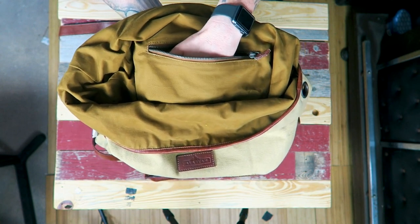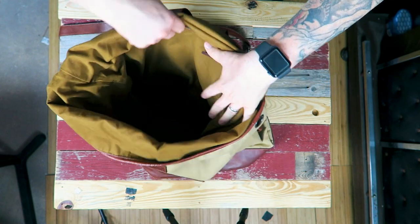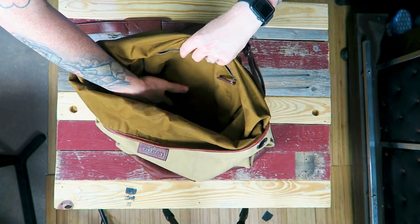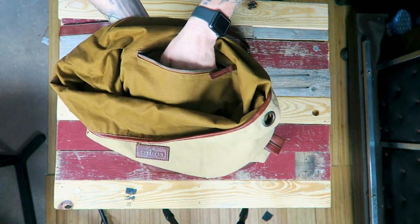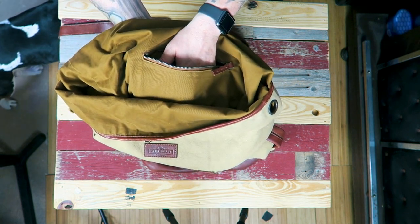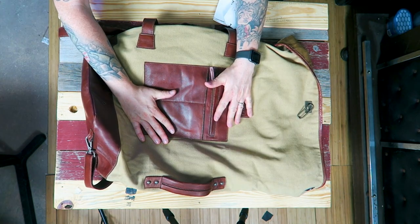This pocket would be a good space to throw your charging cables and stuff for your cell phone, because there is no laptop sleeve at all in here. You're probably not going to be carrying a lot of tech, but you always need that pocket to throw your cables because cell phones run out of juice pretty quickly.